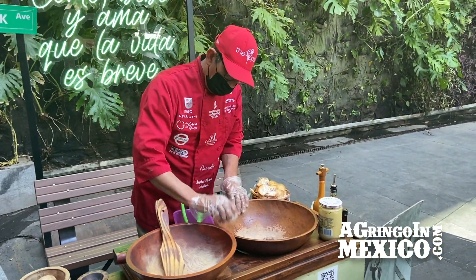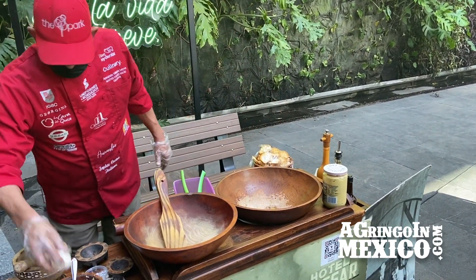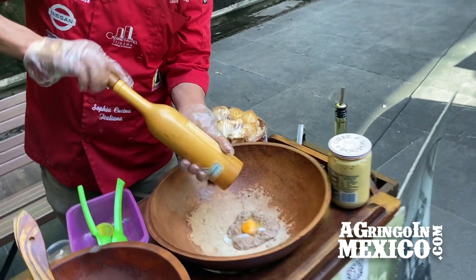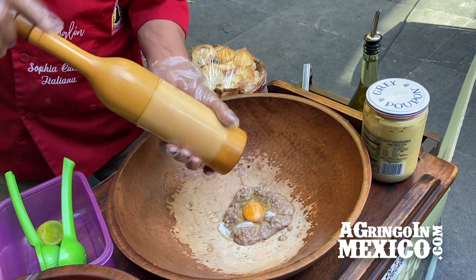It's a coddled egg for one minute. Okay. Ponemos pimienta fresca — fresh pepper. That's a serious pepper grinder, my friend. Hasta cubrir completamente la yema — you're not messing around.